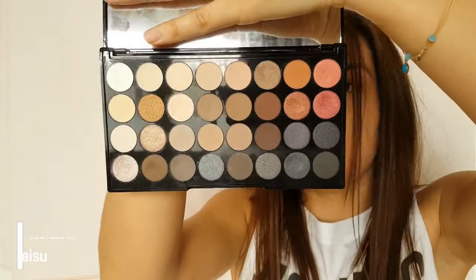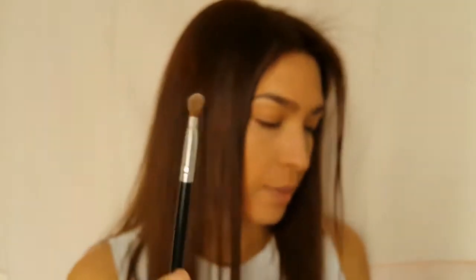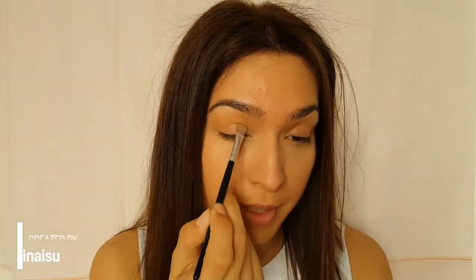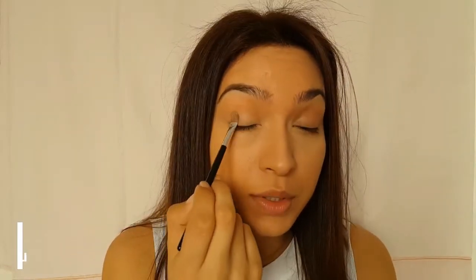I'm going to use this palette from Revolution — it's the Flawless 2 palette. With this brush, I'm going to pick up the lighter colors and apply them to my lids. This will help to set the lids.